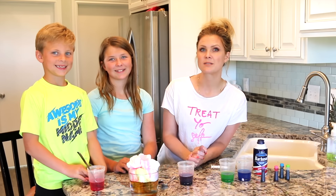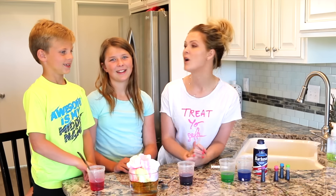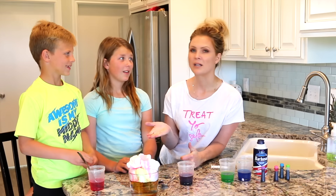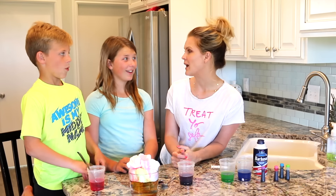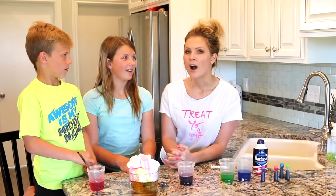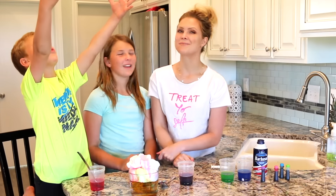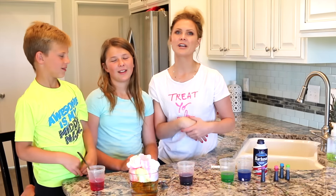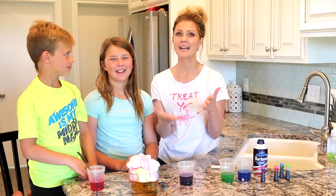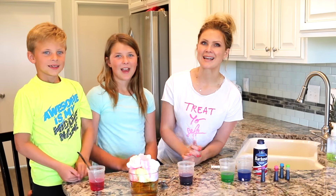If you would like to see more experiments, let us know what you would like to see because we're really excited to do this. We did a milk experiment over a year ago and after that one we wanted to do more. Someone wants to do a volcano — something that like explodes! Let us know if there are any other experiments you think we should try. Thank you so much for watching and we will see you next time! Bye!